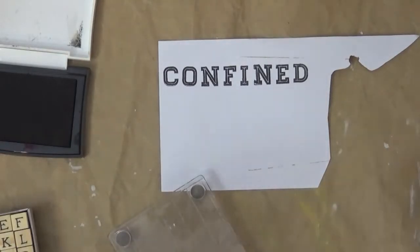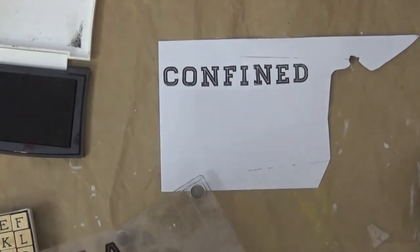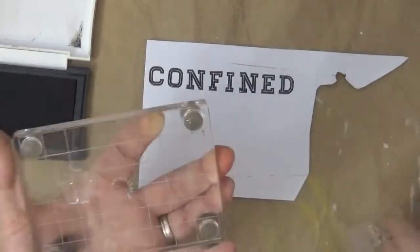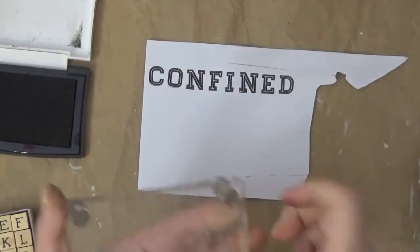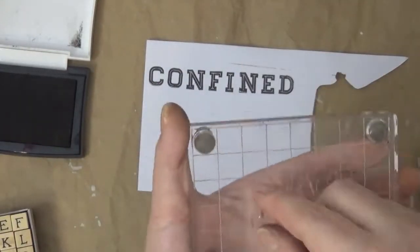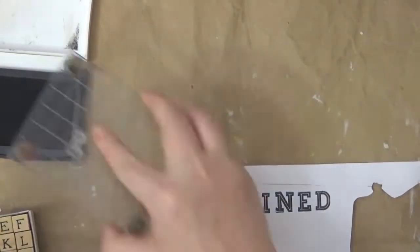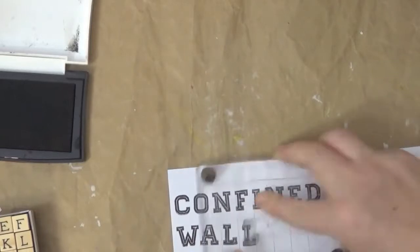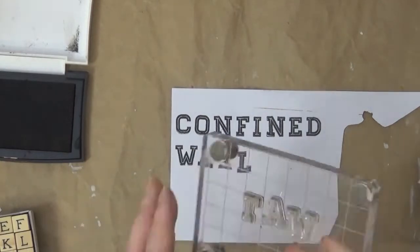After that I'm going to spell out 'walls.' Because the camera is above me and I didn't want my head to get in the way, you'll see the stamping is a little crooked. So I went off camera to finish stamping the rest of the words.